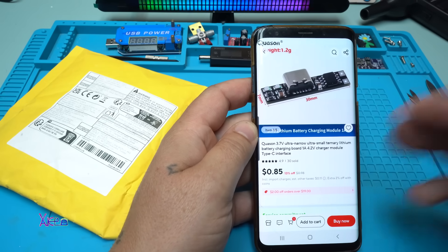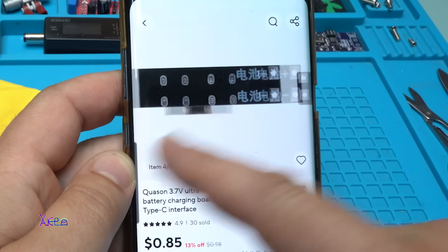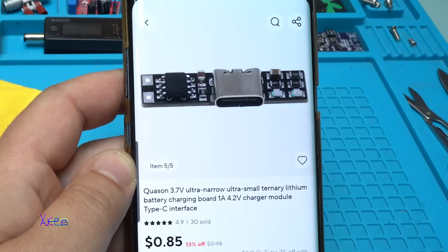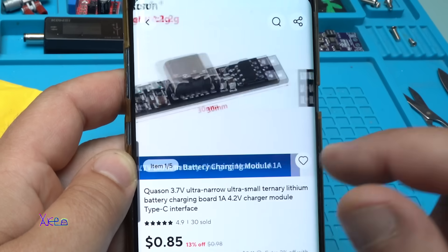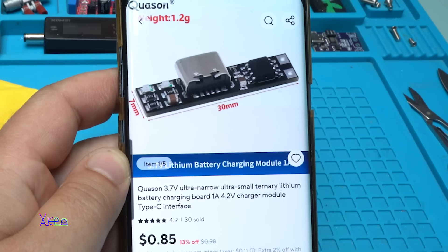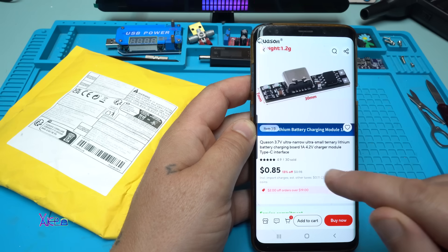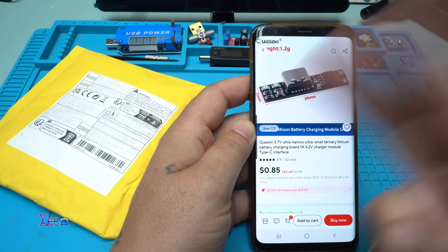Take a look what I found on Aliexpress again. It's a small printed circle board PCB and it's 85 cents. It's a 3.7 volt ultra narrow, ultra small lithium battery charging board, 1 ampere. It will charge to 4.2 volts — a charger module with a Type-C interface. I ordered two of them.